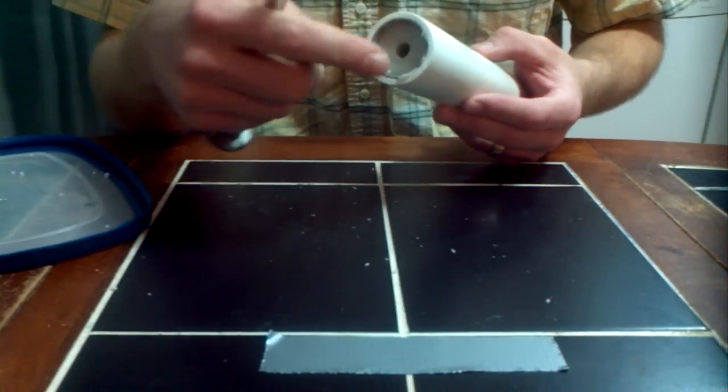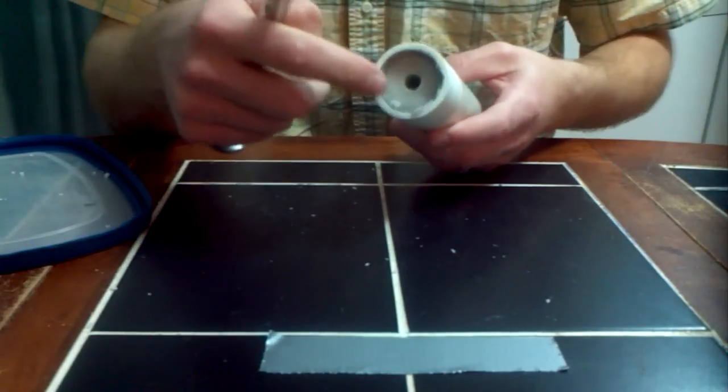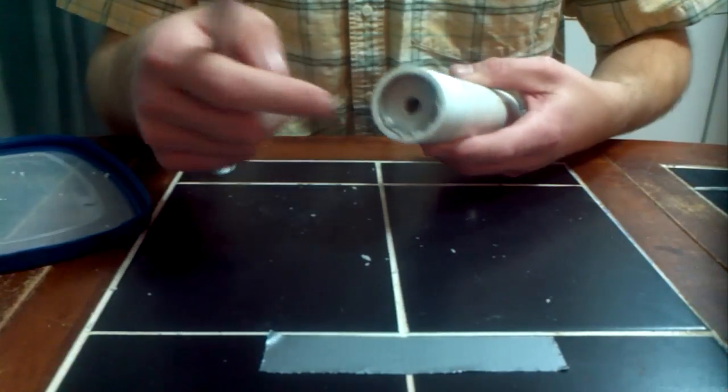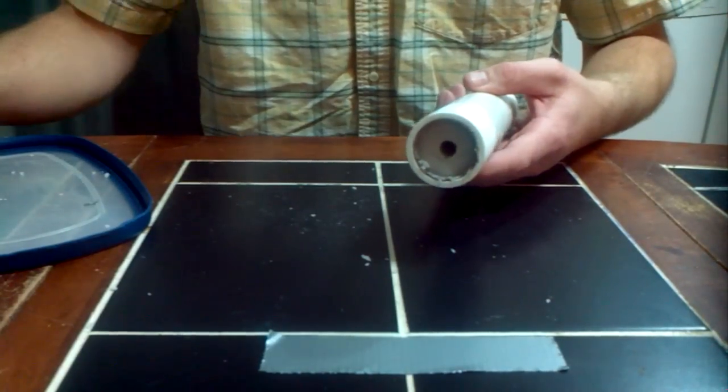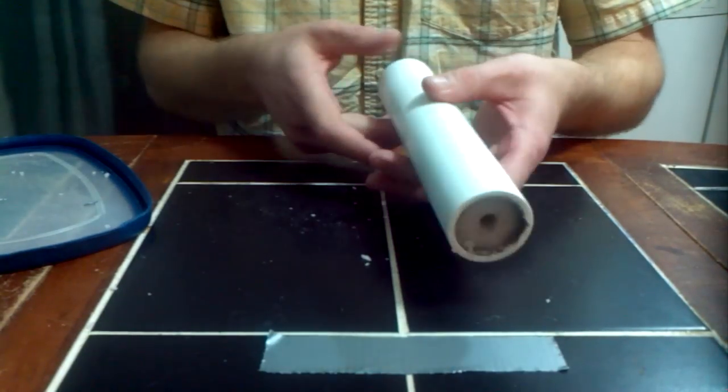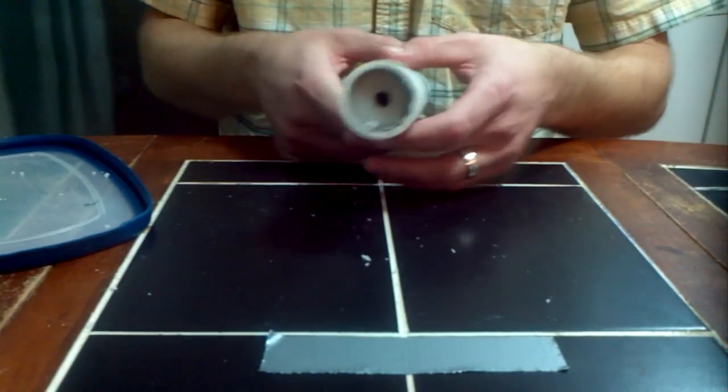The indent that we talked about for proper ignition — as you can see, that's right there. That's the lip that extends beyond the Bates grain itself. As I cut that at 8 inches and one quarter, it just happened to turn out to be perfect. So that part is absolutely done.